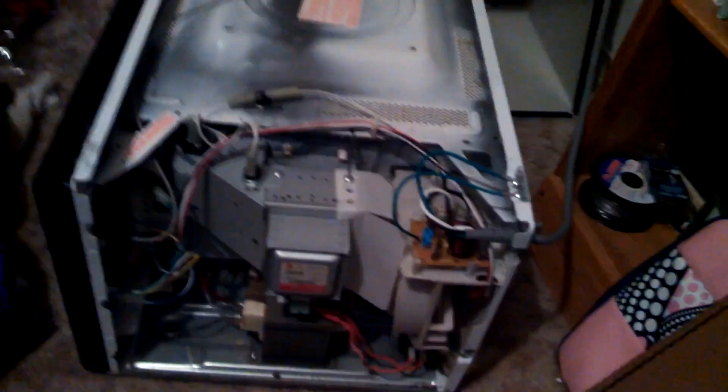Alright so we got off all the screws. Let's get this piece out of here. Don't need that anymore — scrap metal. So all we need now is this little thing right there — the microwave oven transformer.